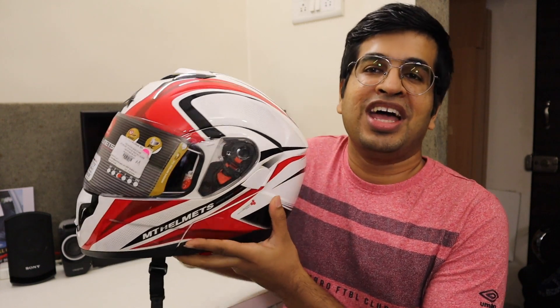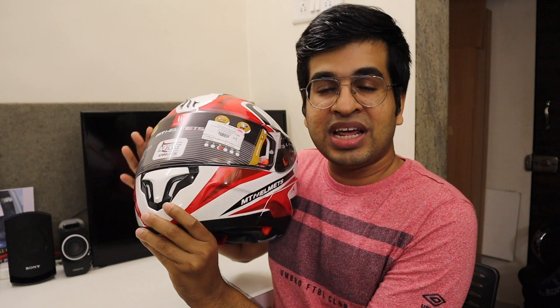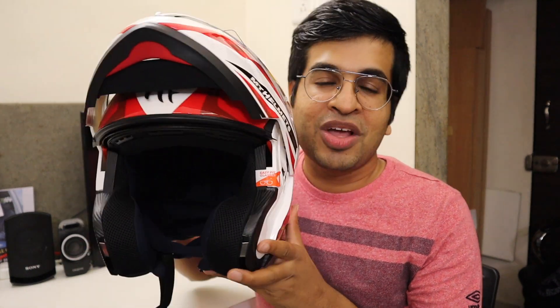This helmet is slightly heavier than a normal helmet because it is a modular helmet. There is a button on the chin which you press to open the chin bar, and then you can use it as an open face helmet.